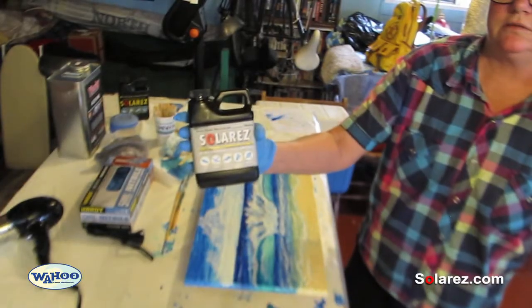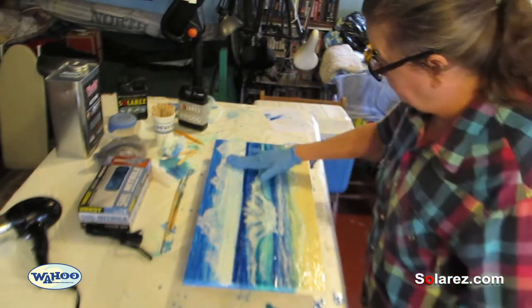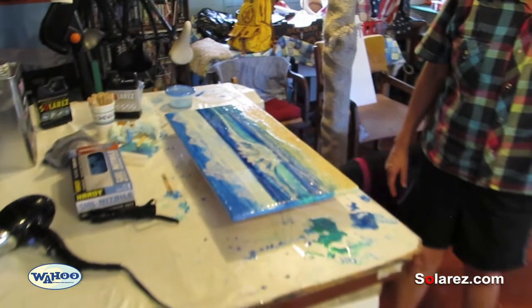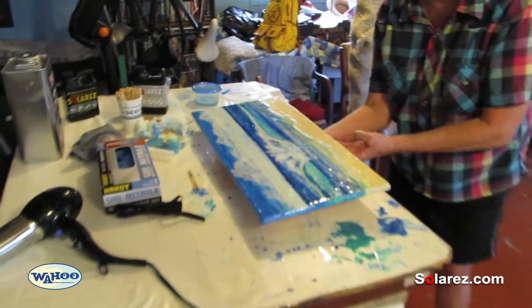Solar Res Gloss Resin — it will really brighten it up and make it nice and strong. We're all done. We just put the gloss coat on, so it's done. It just needs to be in the sun for a few minutes.